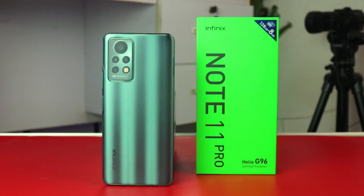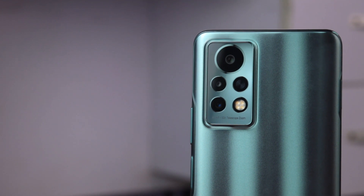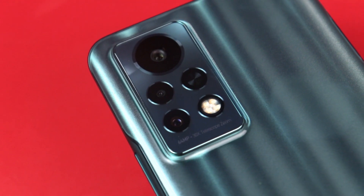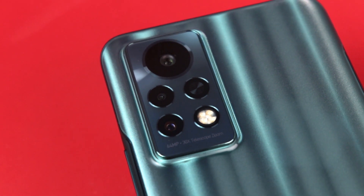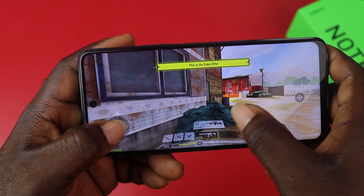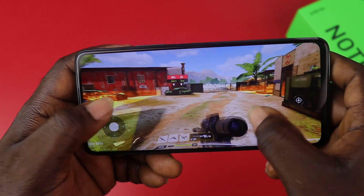This is the new Infinix Note 11 Pro, the successor to the 4-months-old Note 10 Pro. It's a very good upgrade that comes with a clean value-for-money chipset. We have a 64MP Ultra Night Camera Lens, 30x Zoom Telescope Lens, a screen that refreshes at 120Hz, and sports the gaming processor Helio G96.